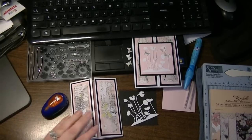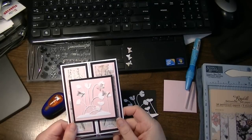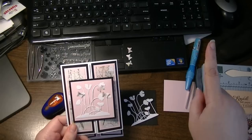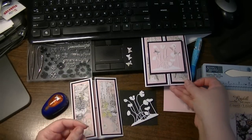Hi everyone, this is Natasha and I wanted to share with you the cards that I've made that I showed in a previous video — the Spellbinders Delights. I'll include a link right here for those of you who want to see how I've cut these, because I'm not going to show that in this particular video.